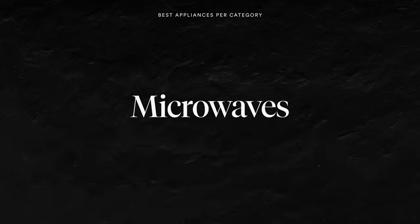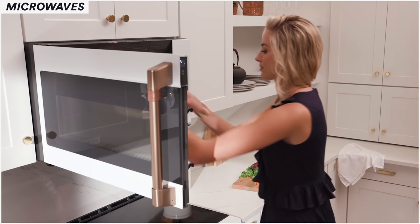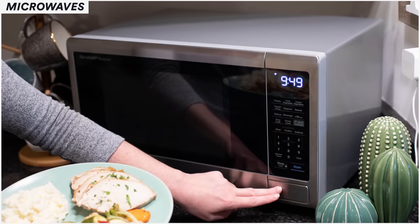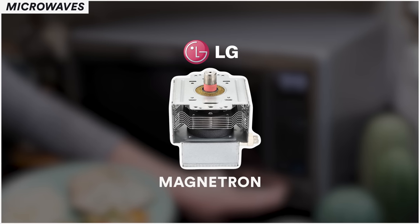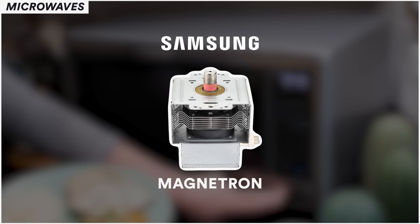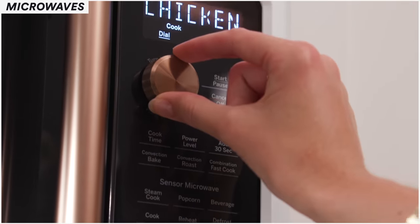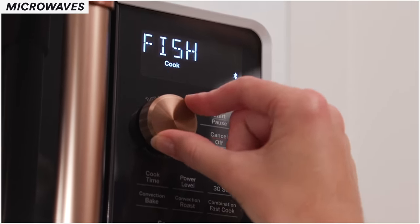Let's quickly talk about microwaves. With microwaves, I would look for a microwave that has the features you like. They use a lot of the same components and parts — for example, in a Sharp you may find an LG magnetron, a GE magnetron, or a Samsung magnetron in it. The best for microwaves is to find the look and features you like, because they're all basically about the same.